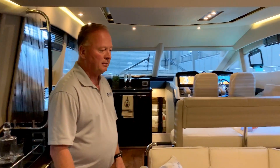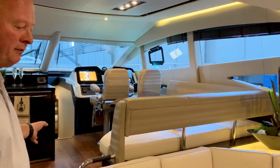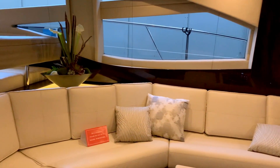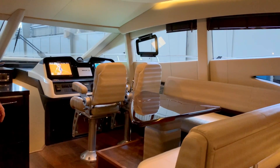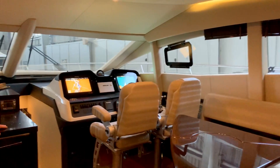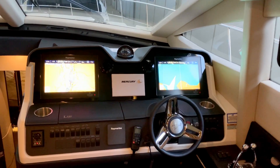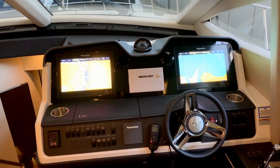So you can control music throughout the entire boat — bridge, foredeck, cockpit, and salon — all separate, and you can control them simultaneously. The lower helm area here features dual screen Raymarine GS electronics with radar GPS chart plotter, the Mercury vessel view system, your Zeus control, and your bow thruster.